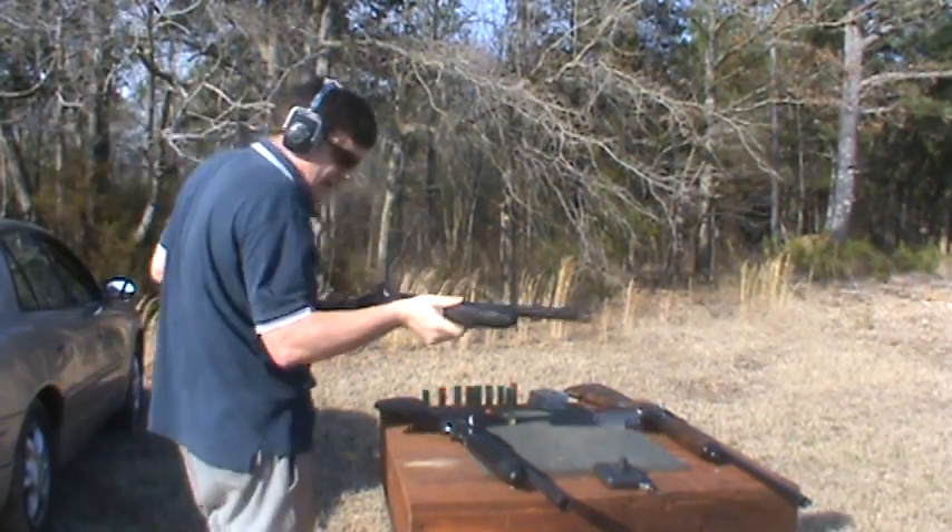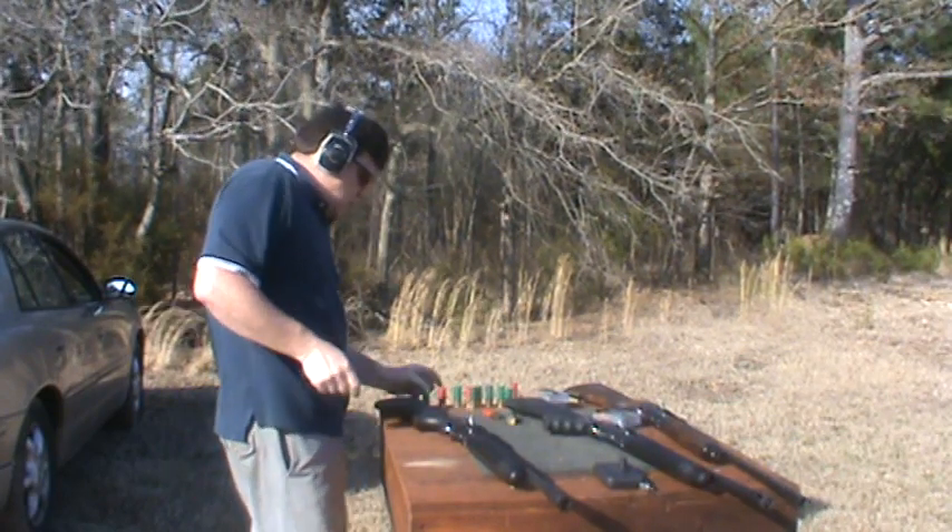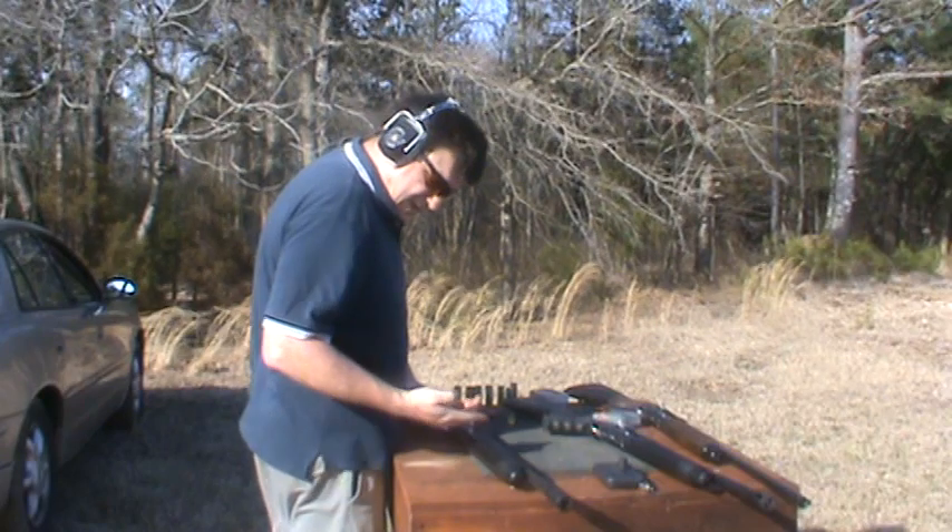There's the X6 again — there's some powder behind it. Here's the X6 again.